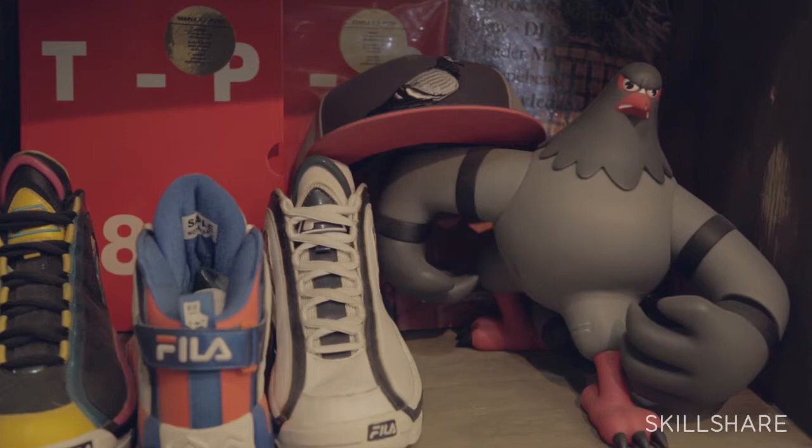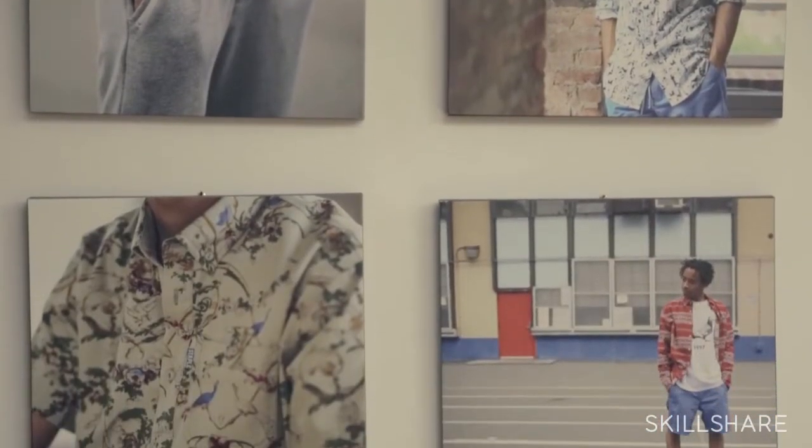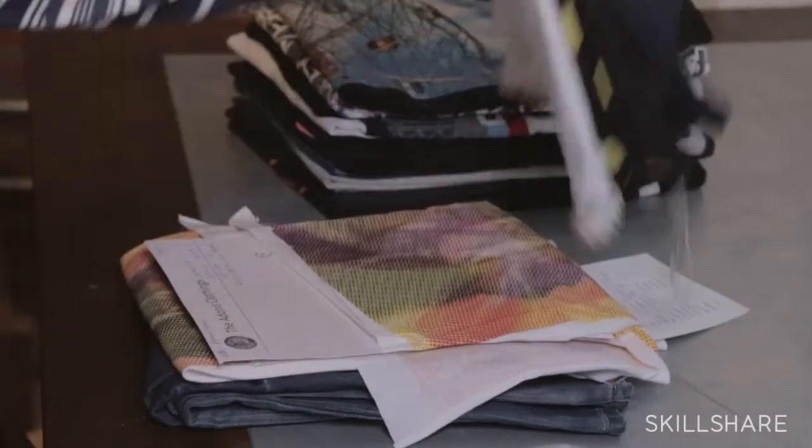Hopefully you've taken some of the other Skillshare classes that I've done. I've taken you through how to develop a brand and a creative company of your own, and I've also taken you through how to do selling and marketing of that brand. But now we're going to talk about the basic humble t-shirt and how to create a t-shirt.